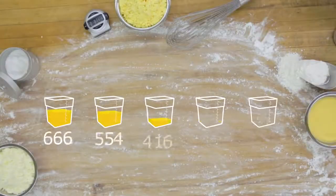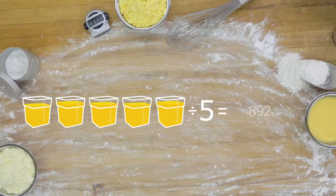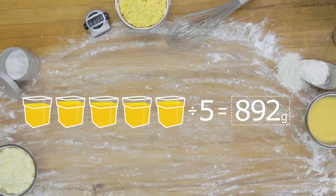To work out the average weight, record the five weights, add them together, and then divide the sum by five. This will give you the average weight, which is now the new measure for your formula.